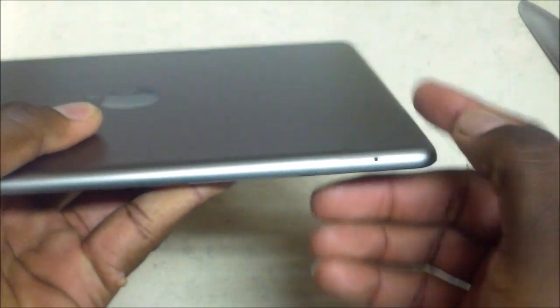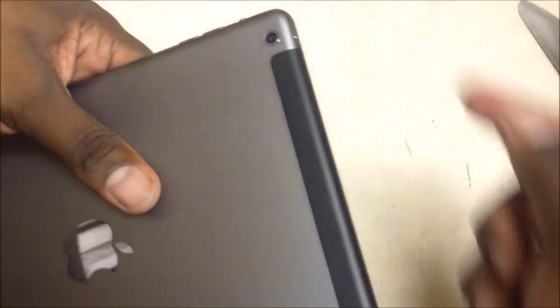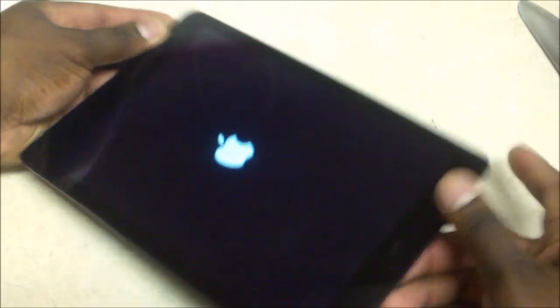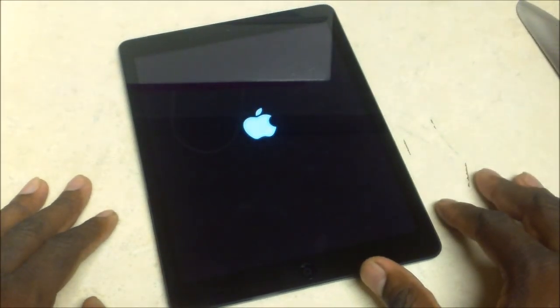There's the SIM card tray with some scuffs by it already, and speakers down here in the Lightning port. On the back you've got the antenna, microphone, camera, power button on top, and headphone jack on top. This is definitely one pound — it's really lightweight. We're gonna fire it up and I'll give you the first boot up, then I'll do a hands-on as well.